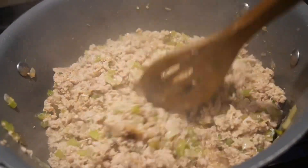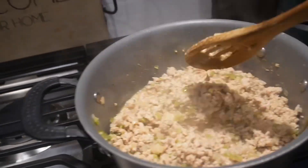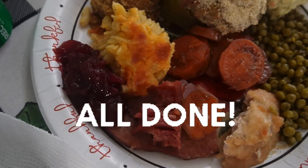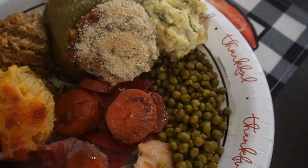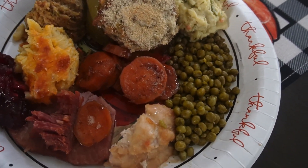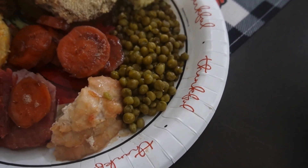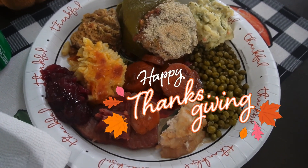Right now I'm browning my ground meat for my stuffed peppers. Let me go ahead and show y'all my plate — I got cranberry, baked macaroni, dressing, stuffed bell pepper, potato salad, green peas, yams, ham, and a piece of turkey. I'm about to tear this up! Happy Thanksgiving!